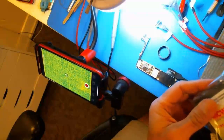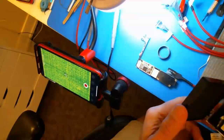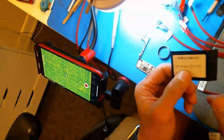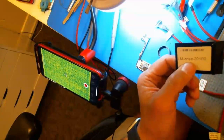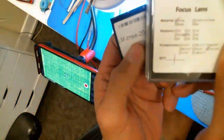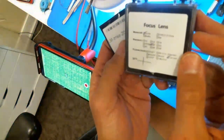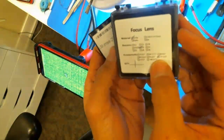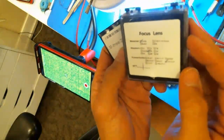I should probably have known all this before starting the video. Anyway, it's called a ZNSE lens — ZNSE 20mm diameter. I ended up buying the 101mm focal length one.